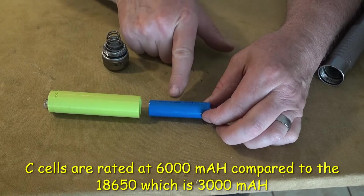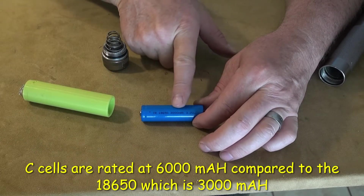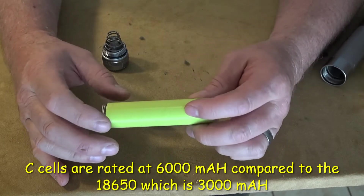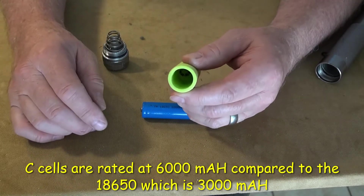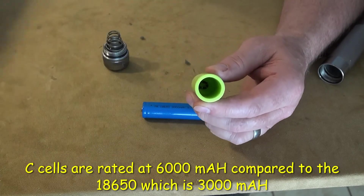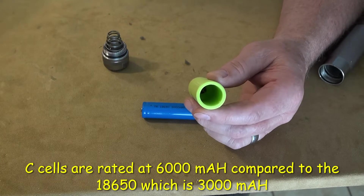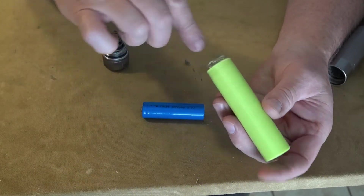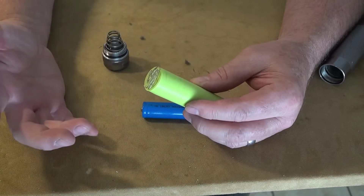This one's rated at 3,000 milliamps — it's printed on there. And this is just a 3D printed adapter. It's got a contact down in the center there, and I'm just using some 22 gauge wire to run through, and it just balled up. It's not very elegant but it works fine.